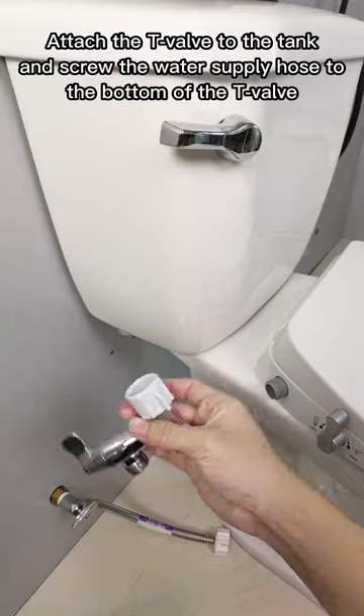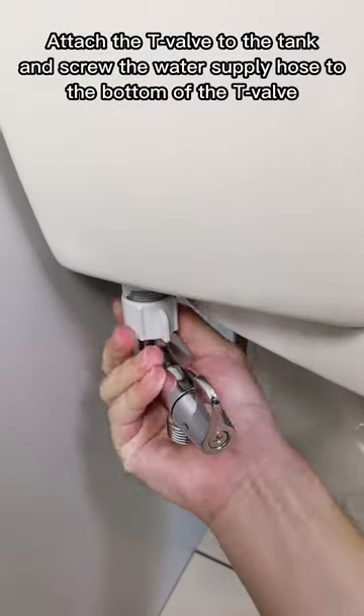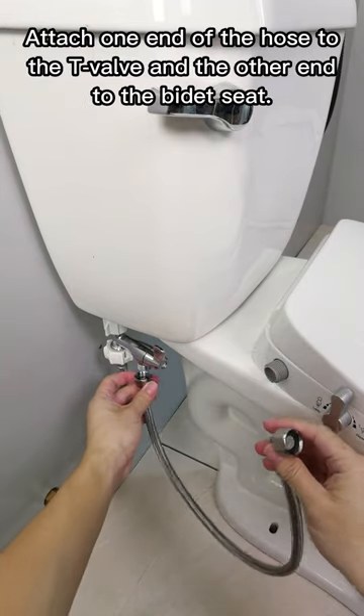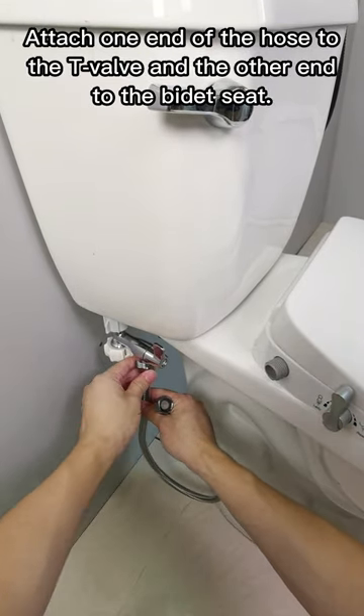Attach the T-valve to the tank and screw the water supply hose to the bottom of the T-valve. Attach one end of the hose to the T-valve and the other end to the bidet seat.